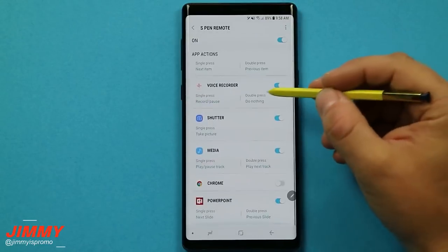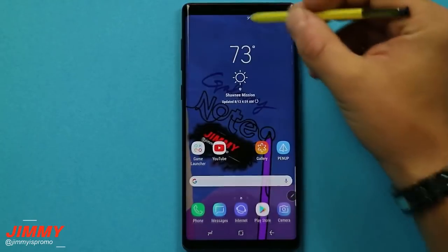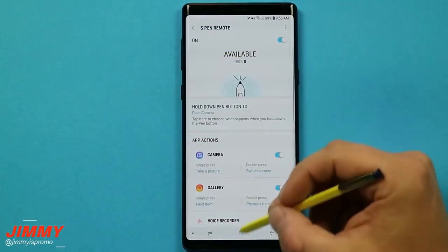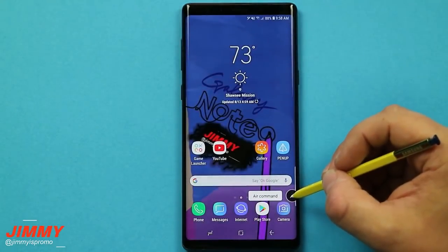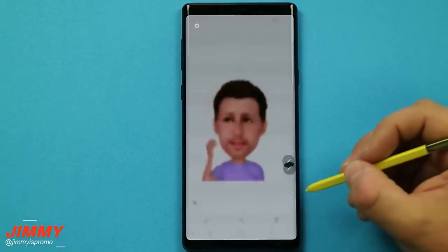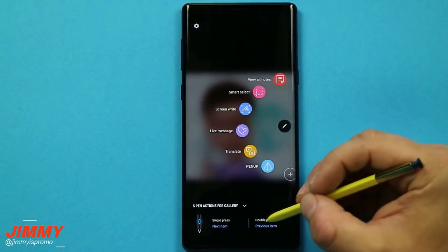That covers all of the settings for the S Pen Bluetooth remote — the main home page of the S Pen Bluetooth settings accessed by pressing and holding on the S Pen remote. We also covered hovering over Air Command inside applications, and how you can change all of the S Pen actions for apps like the gallery as well.